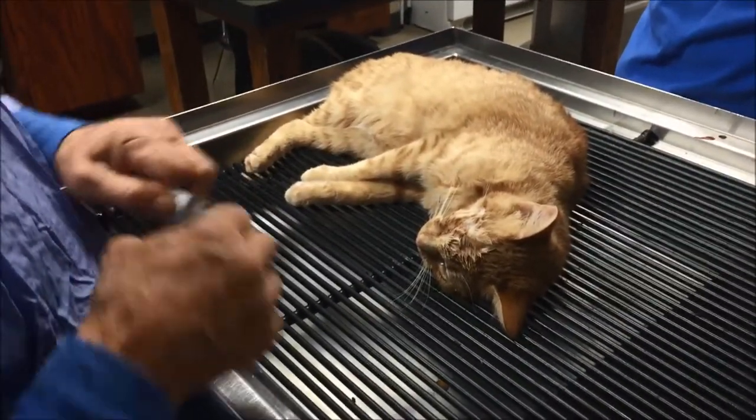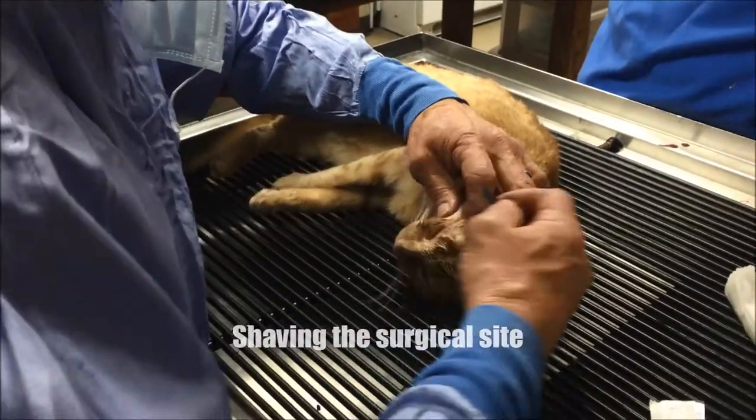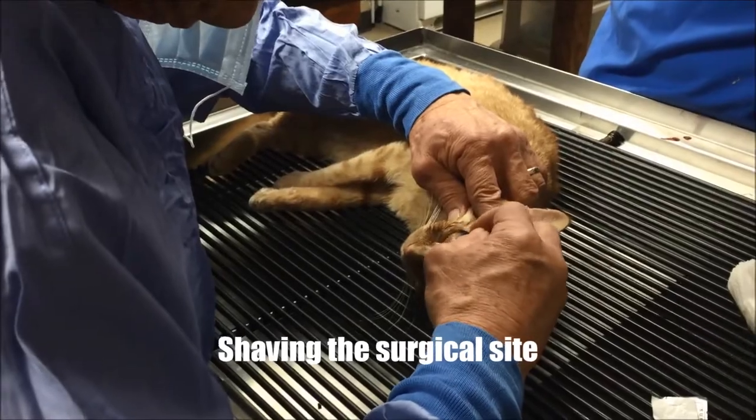Basically I'm just going to clean out the socket and close it down. I'm hoping I'll get some bleeding in there so that it'll scar out. That's it.